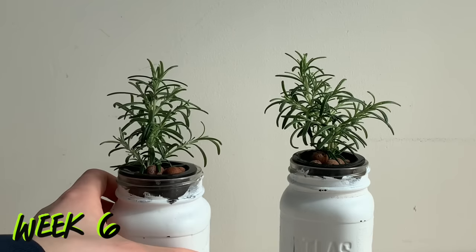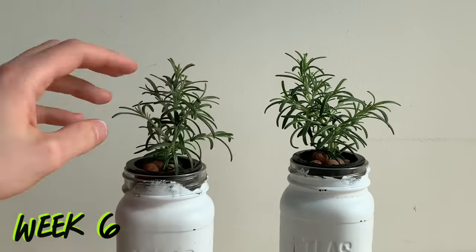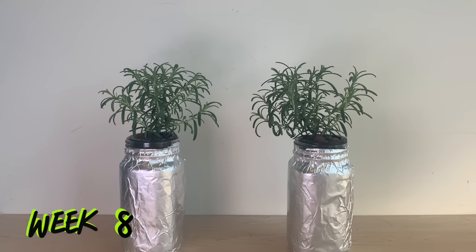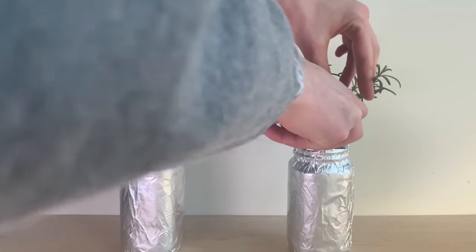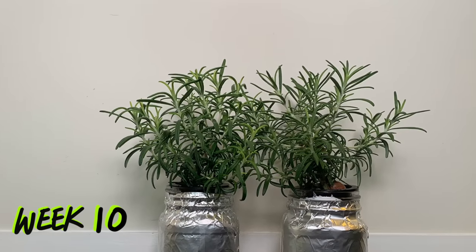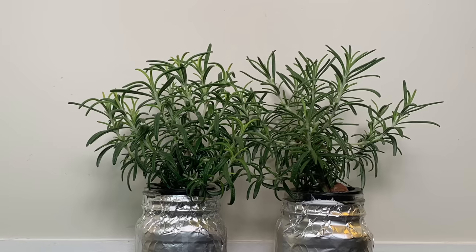Here we are at the end of week six — these plants are really starting to get bushy, and you can see that the side branches have really started to extend themselves as a result of topping. This sideways growth would continue; the plants now look like small balls as opposed to that Christmas tree shape we saw initially. I've already begun harvesting small branches either to propagate again for a new plant or to use in food. By week number 10 I probably had five to six times the amount of rosemary that I initially purchased back at Walmart.